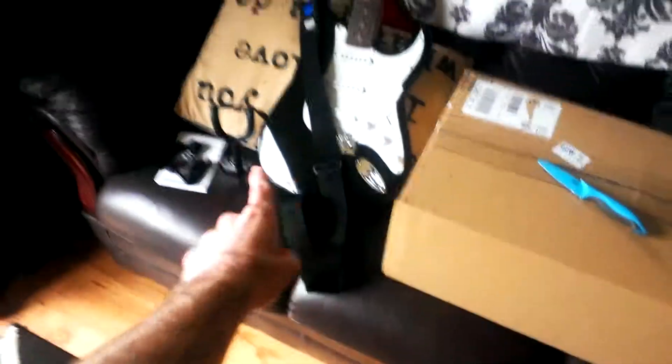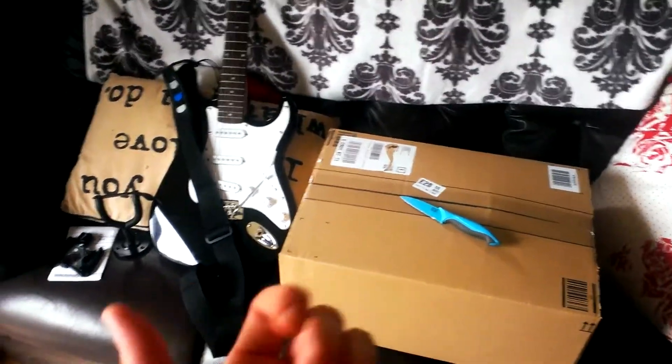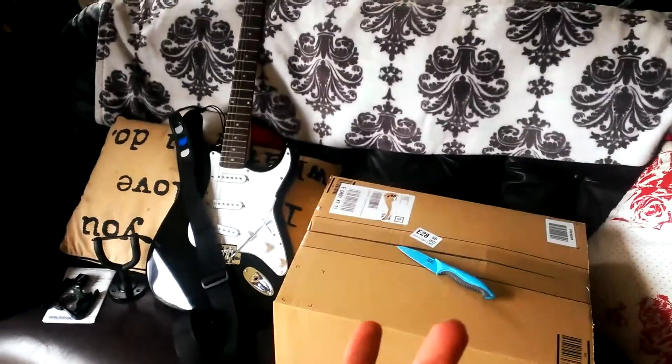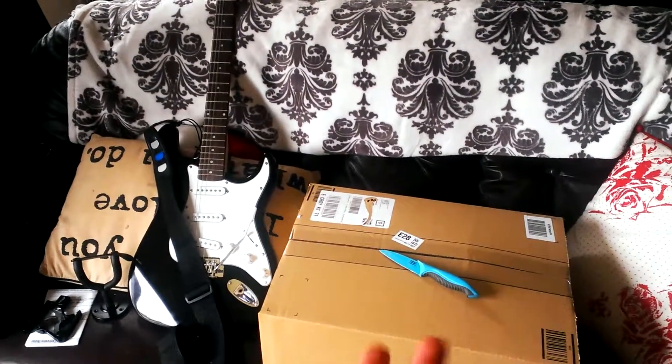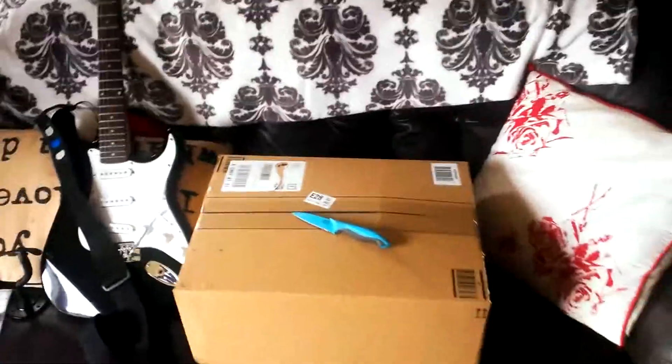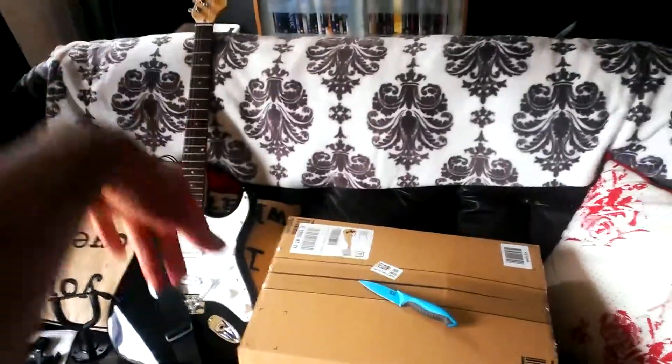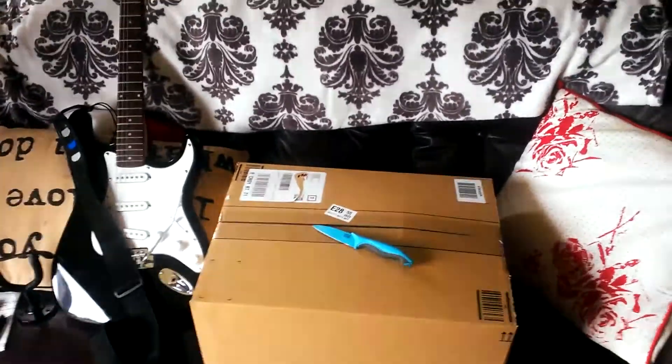It's a guitar amp for my guitar, which you can see here. If you've not seen my last video of the other guitar amp I got, it was a practice amp where you needed all the distortion pedals and that, because it was just the normal acoustic sound, which I didn't really want.